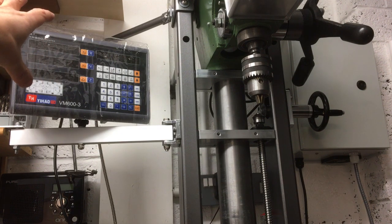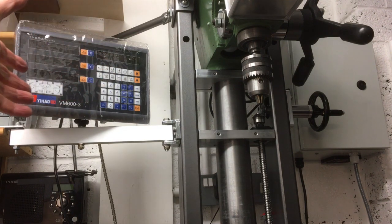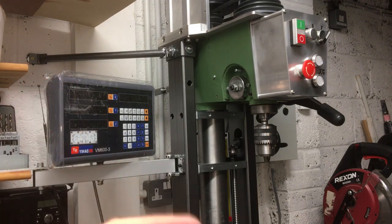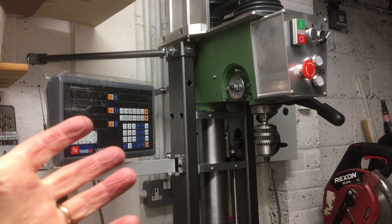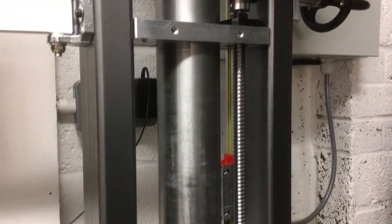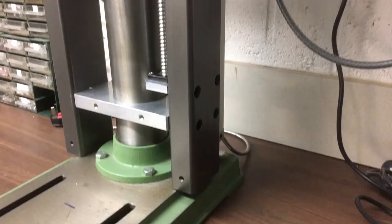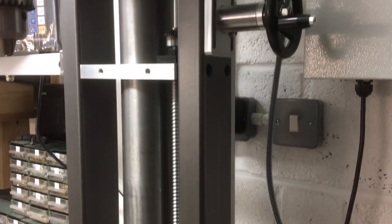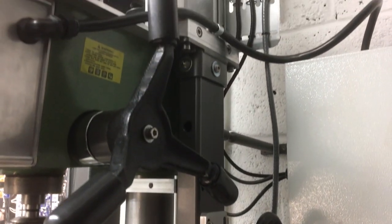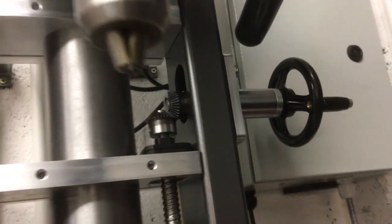You can also see we've got the Banggood digital readout mounted there and one of the linear scales mounted there. I went into detail about how that works and gave my review in the last video — so if you're interested, go and check that out. That wraps it up for this video. If you enjoyed it, give me a thumbs up, leave me a comment — it would be great to hear what you think. Thanks for watching and see you on the next one. Bye.